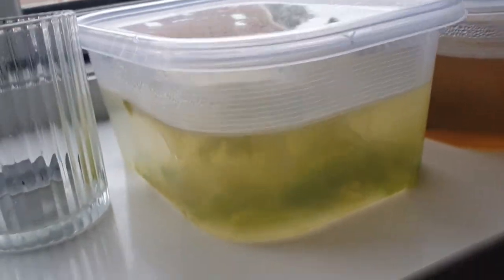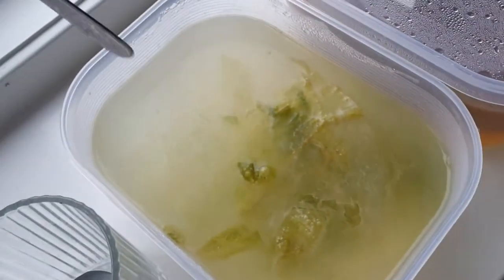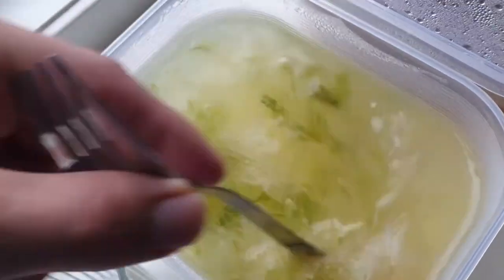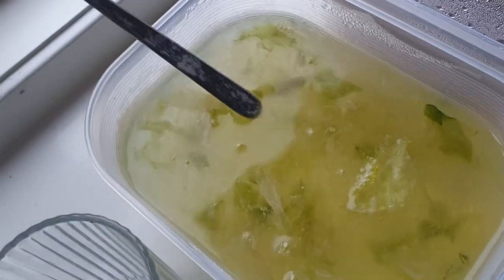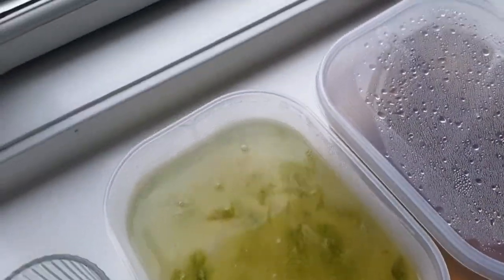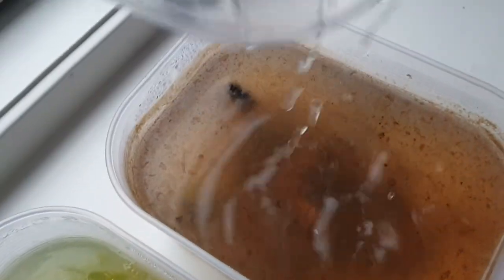At around day five, the tubs have gone quite cloudy already. This happens anywhere from one to five days after setting them up and is completely normal — the bacteria is growing inside and this is essentially what the infusoria will be eating and growing on. You want that bacteria boom, though it is also what causes the smell. The banana peel tub at this point is already super cloudy, which I think is simply because too much bacteria grew in there, which is why no life ever occurred there.